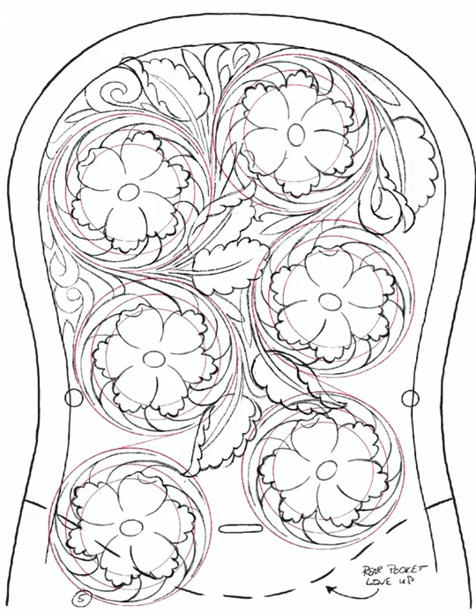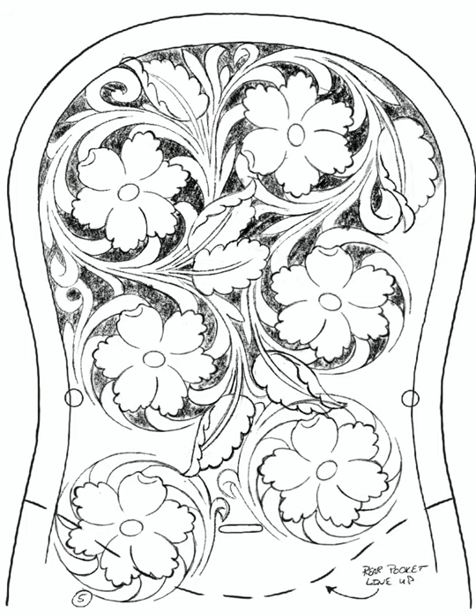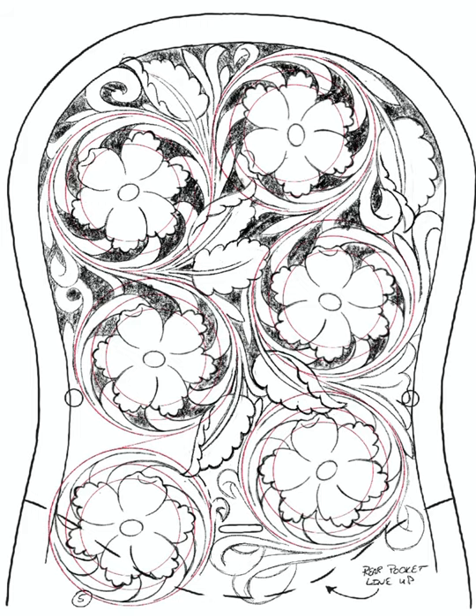Even though pattern packs by many of the artists out there are great, I would like to be able to do my own designs from images in my own head. Hopefully I'll post a few more videos like this as I get a little better in my sketching.